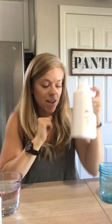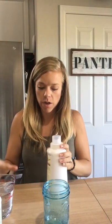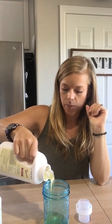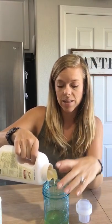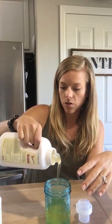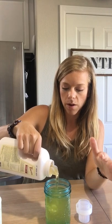What you're going to need is a jar or something to store half of the liquid in. You're going to want to pour 16 ounces out of the bottle — I have a cup here that is exactly 16 ounces. This stuff is so thick, you guys; it's not like your normal laundry soap. If you've used it before, you totally know what I'm talking about.